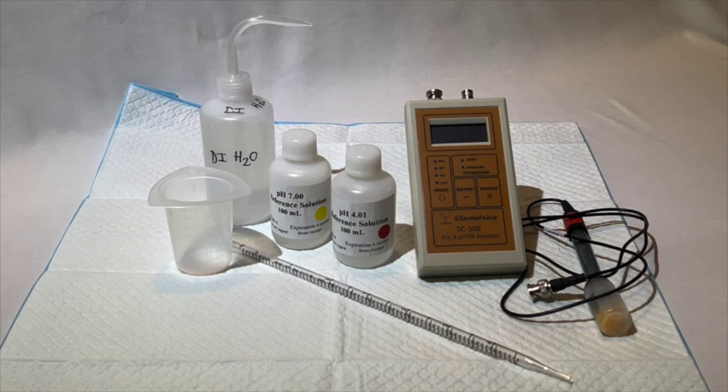Calibration of your pH electrode needs to be done once per day of use. You want to make sure your pH electrode has been soaking in clean and fresh pH electrode storage solution for at least 24 hours before beginning the test. We recommend replenishing the storage solution at least every six months or if the solution becomes dirty or cloudy.